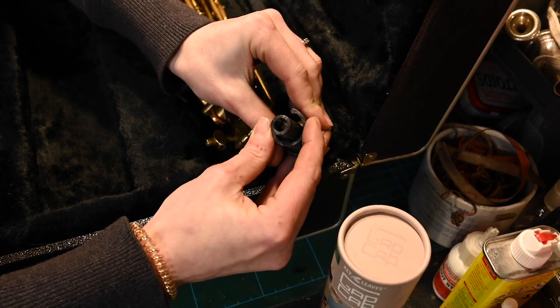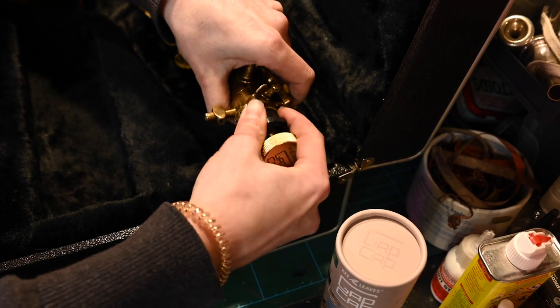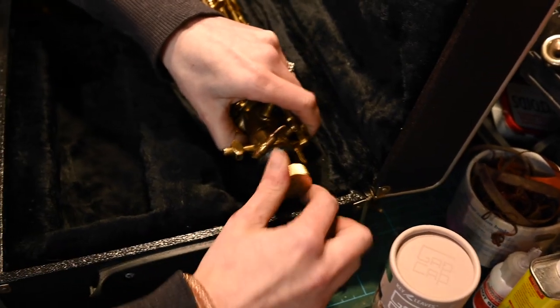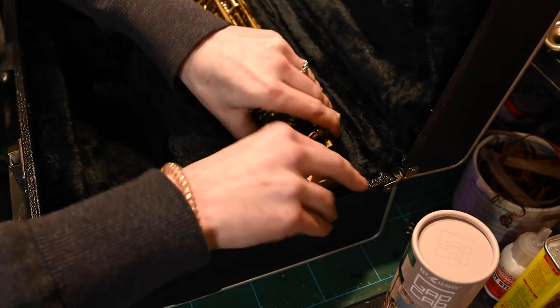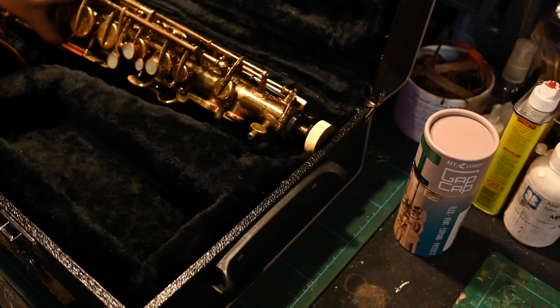The flexible design means that it's compatible with basically any make and model of instrument, new or old. It will fit neatly into the socket, and then you can open or shorten the length of the plug to make sure it's nice and sturdy with no loose movement inside the case.